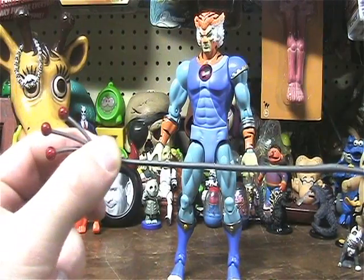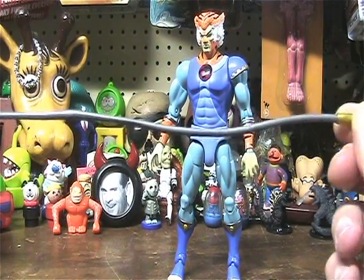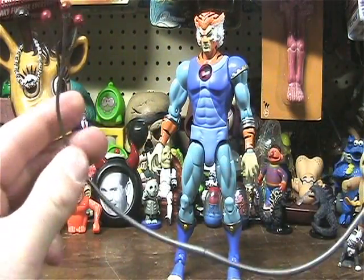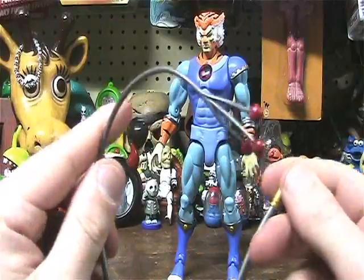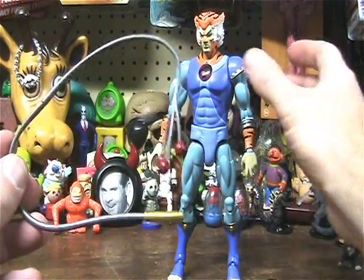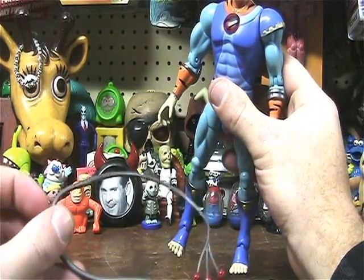Look how long that thing is. That's crazy. I wonder if he's trying to make up for something. Anyway, so he comes with the whip, the extra hand, and the short whip.